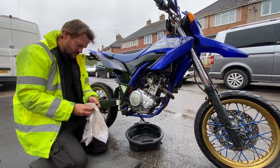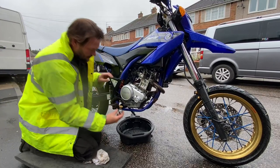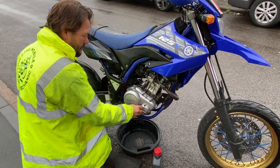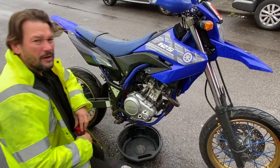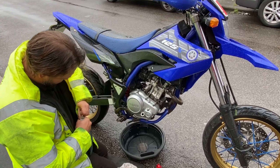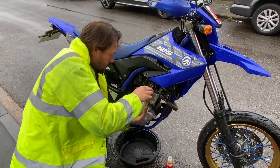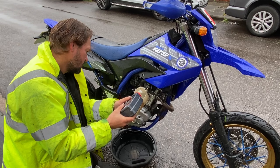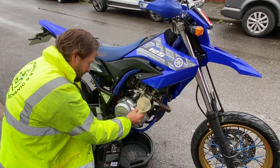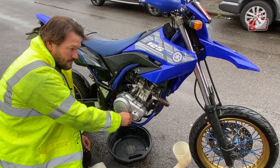So what we're going to do is get this all back together again, get it tightened up. The manual calls for exactly one litre of oil, so one litre is going in. We'll run the bike for a couple of seconds to get the oil around the engine, then give it a dip and see where we're at.